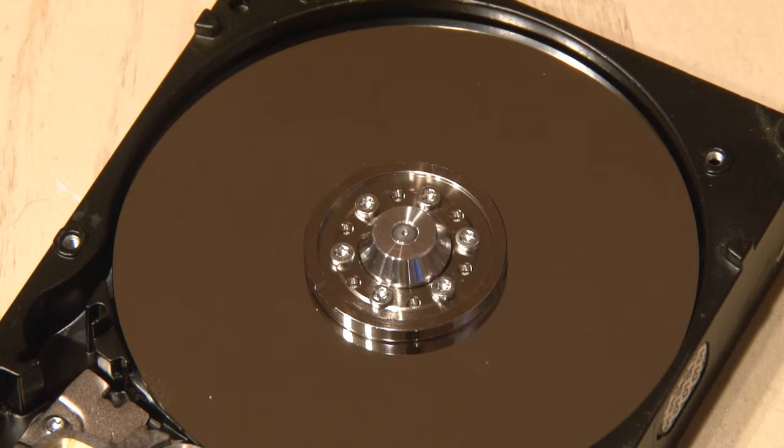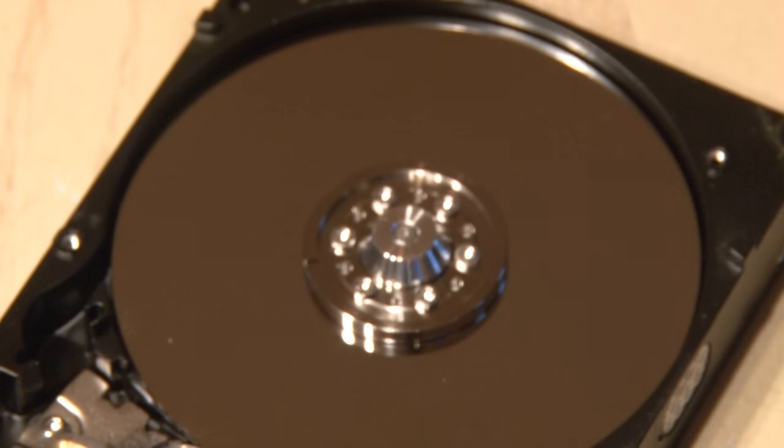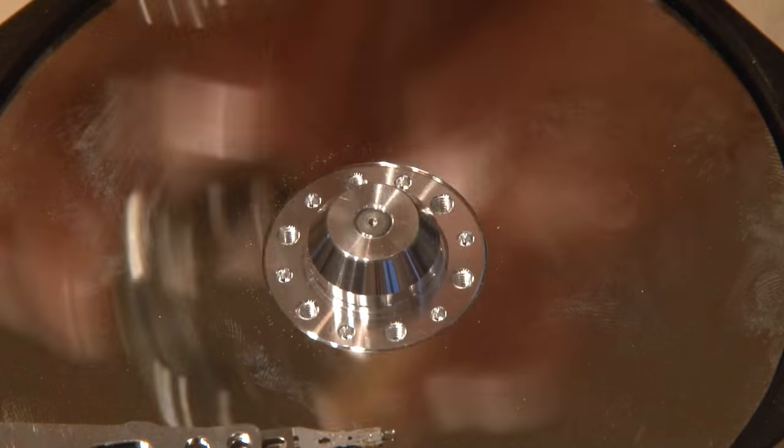Now on to the platter removal, and for that we'll be using a T6 Torx. We'll remove all the screws for the spindle, and when that's done, this little piece comes off and that frees up our platter.